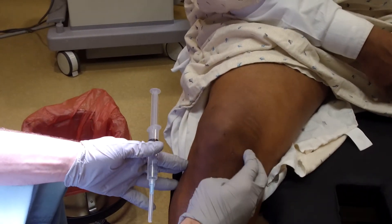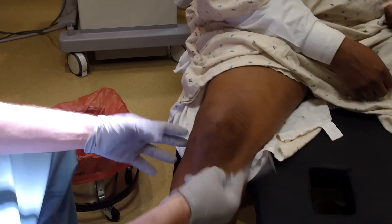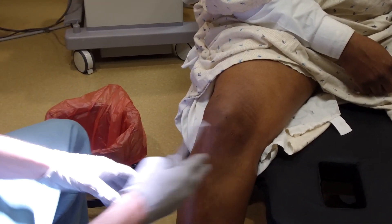It hurts — that whole thing hurts. Right. But this is not so bad. No, it's all in the inside part of your knee. If I could magically make this go away, you'd be a happy man.